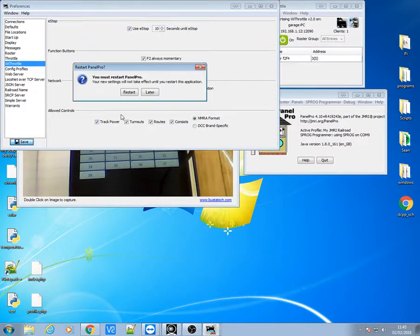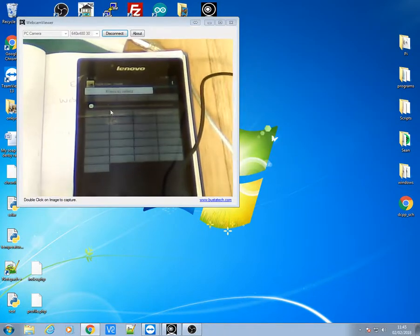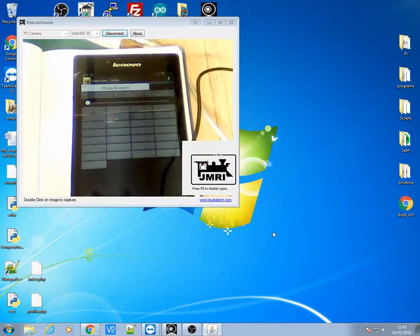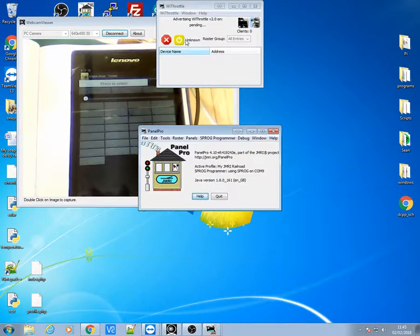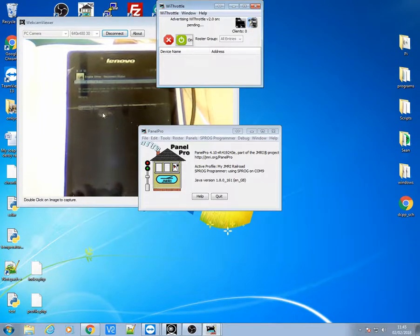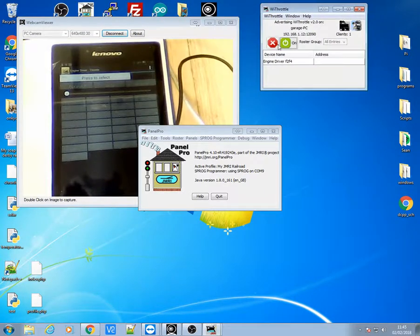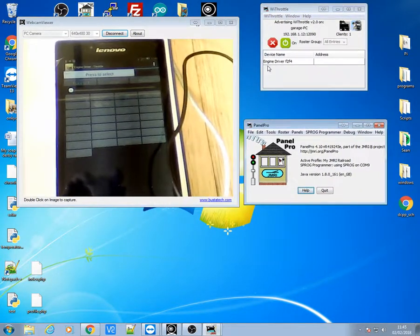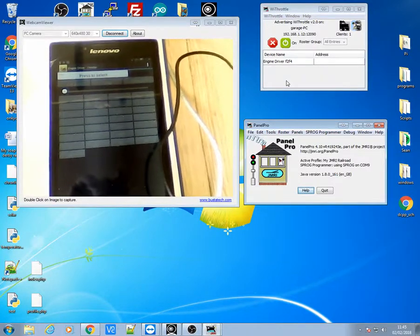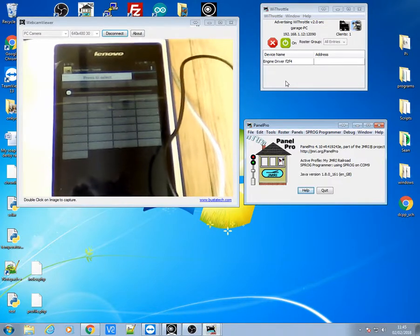If I click on that and click save, it will ask me to restart because I've changed the settings. You can see my tablet has gone dark now because it's shut down. If I click start and Panel Pro up again and slip this on — you can see in the background my tablet has just connected up to it. The tablet is now connected and there is the name for the tablet. So I've now got full control and it automatically starts up this tablet with the Panel Pro.